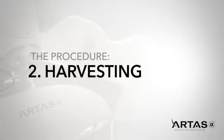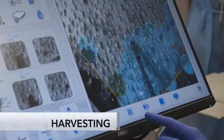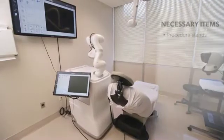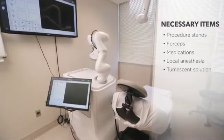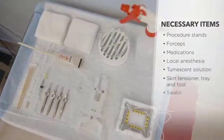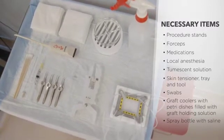ARTIS IX enables minimally invasive harvesting of hair follicles in a precise, accurate, and reproducible manner. The procedure room is set up with procedure stands, various forceps, medications, local anesthesia, tumescent solution, the skin tensioner, tray and tool, swabs, graft coolers with petri dishes filled with a graft holding solution, and a spray bottle with saline.